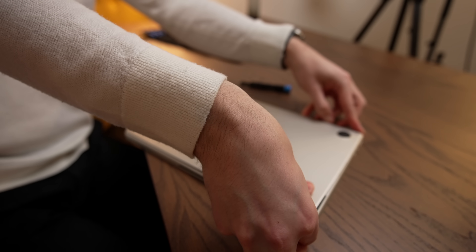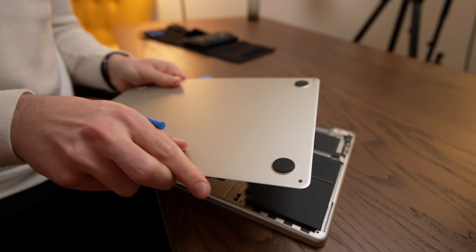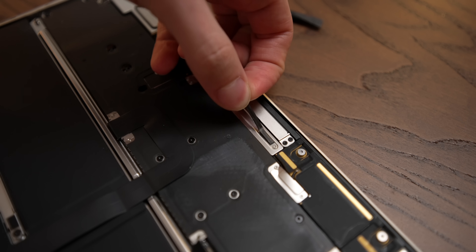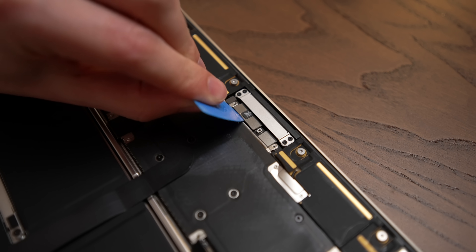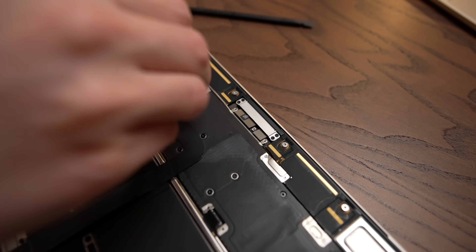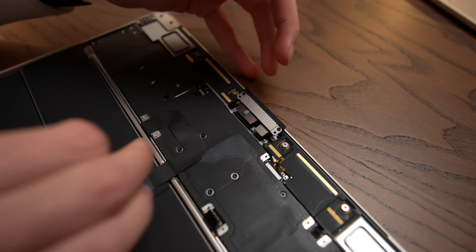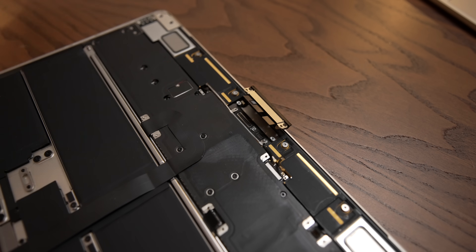Then we'll rotate around and slide the bottom case off. Once we're in, it's always a good idea to disconnect the battery just to be safe. Next we'll lift this little foam pad that covers the screws on this shield, and then we'll disconnect both of the display data connections. Since Apple loves putting shields over all their connectors, we've got to remove this one, this one, and this one. All right, one more shield to go.